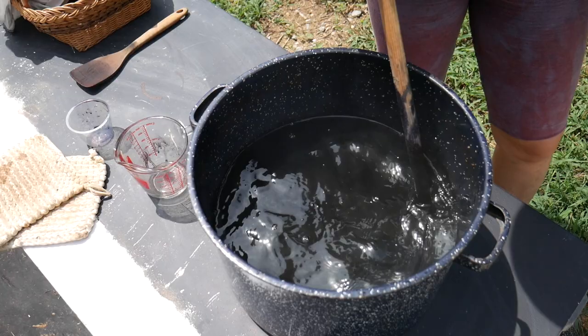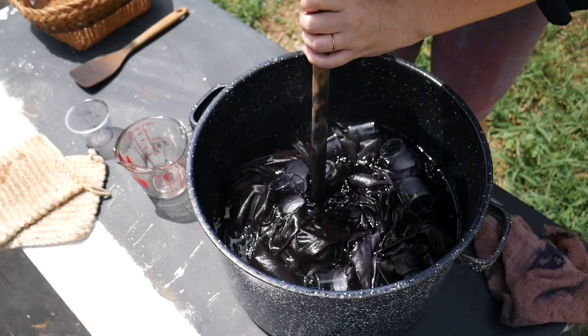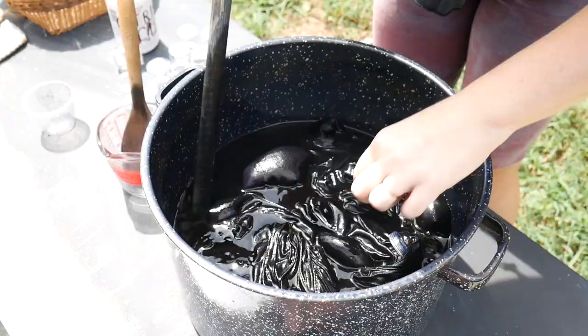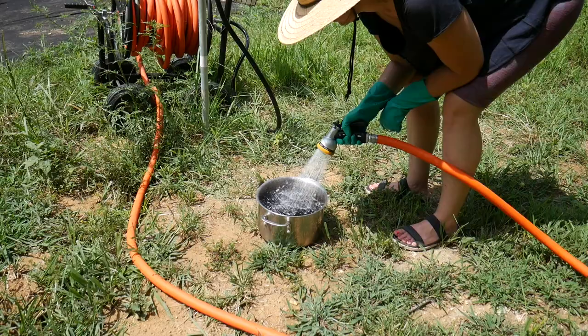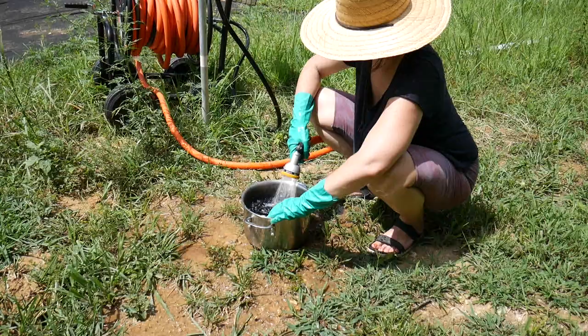Once the dye powder seems good and dissolved, I go ahead and add my fabric. I try to mix vigorously and consistently to help get as even a dye bath as possible. After a little while I add a tablespoon of citric acid, which creates a chemical bond between the dye and fabric. I attempt to maintain rigorous stirring for 30 minutes before taking it out of the dye bath and giving it several rinses. My final rinse will be in the washing machine with another round of Synthrapol detergent.